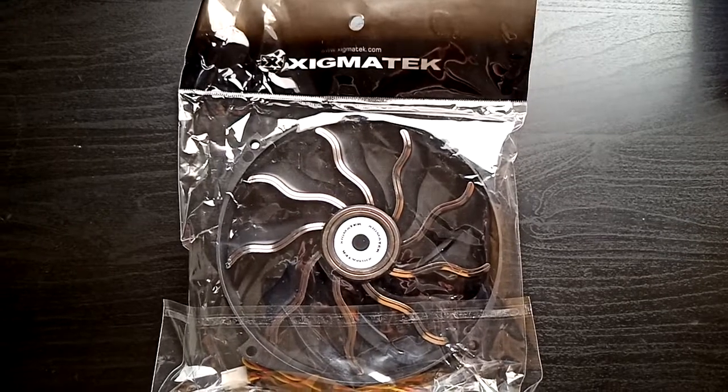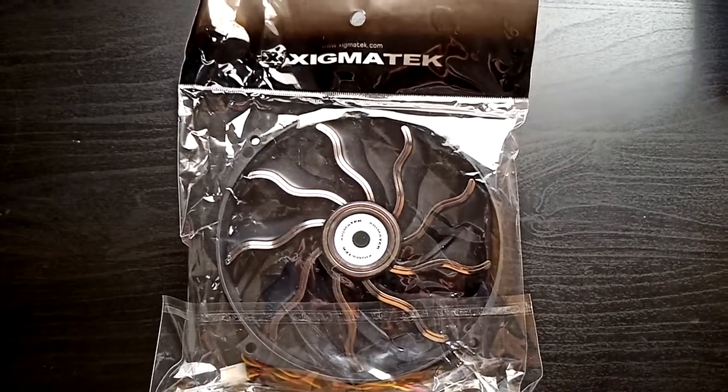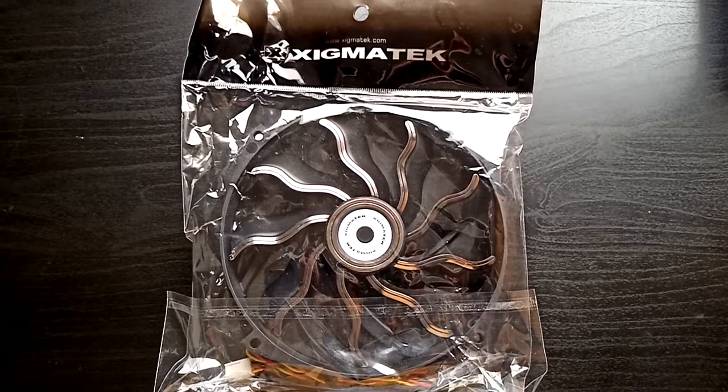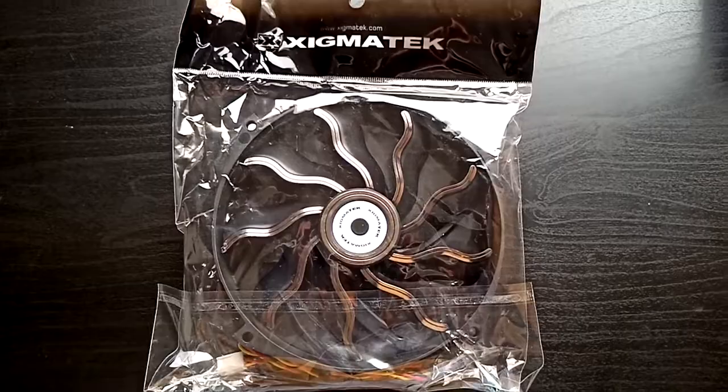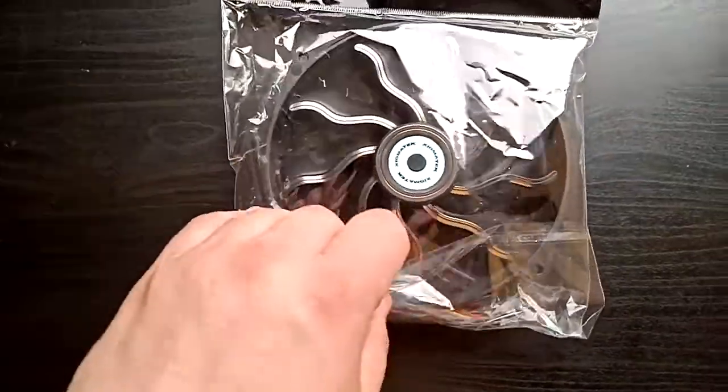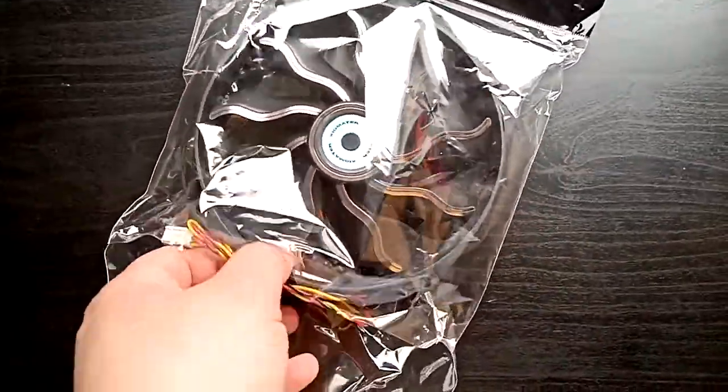Hello, this is the brushless fan from Zygmatek, 140mm, which is basically the cheapest version. It doesn't have any screws and it comes in a plastic bag.